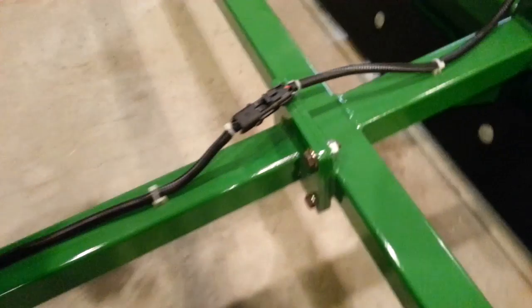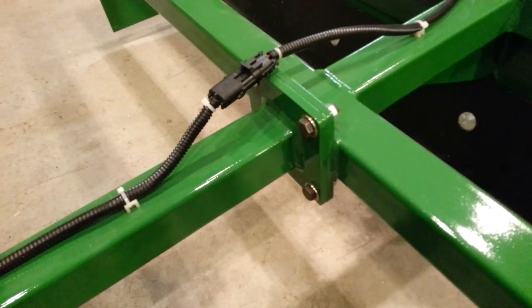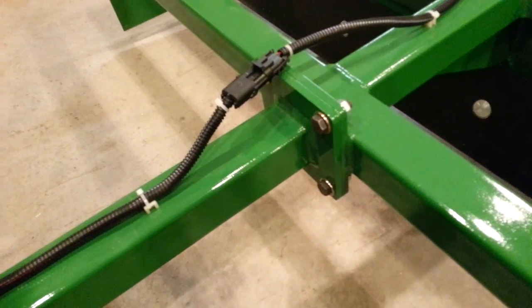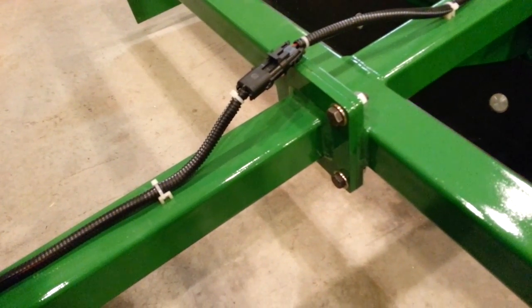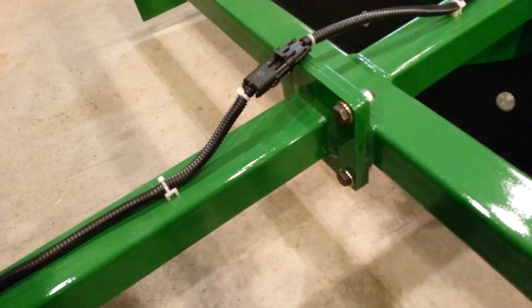We also have a removable tongue, not only for shipping purposes so that we can break this thing down a little bit, but also for storage. If you're going to set this aside for the winter or something like that, you can remove the tongue and it takes up a lot less room.